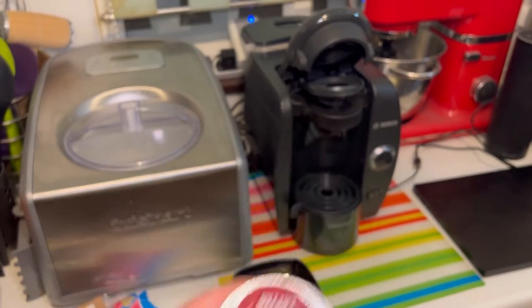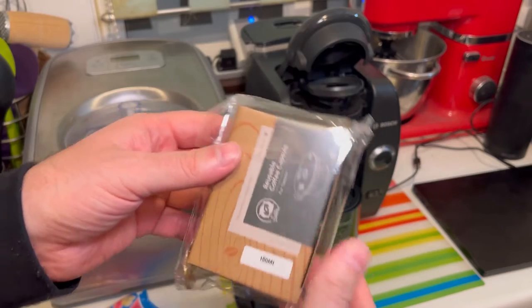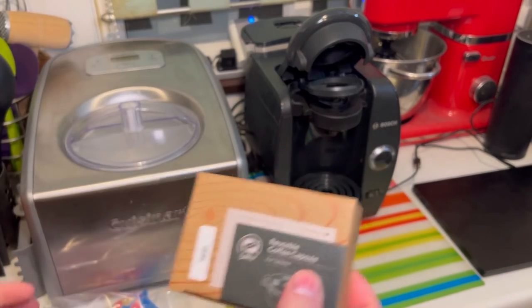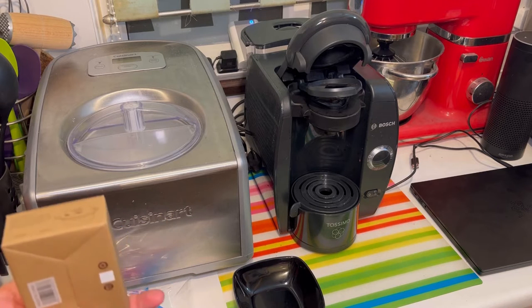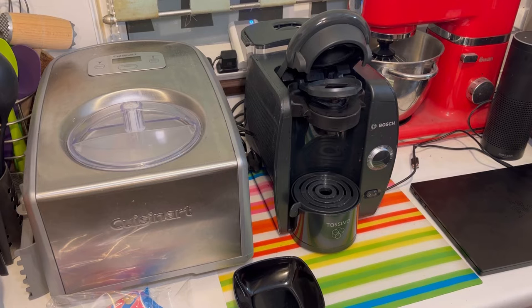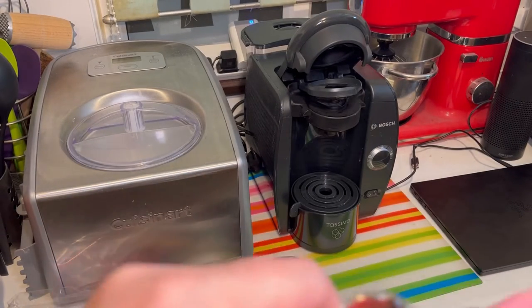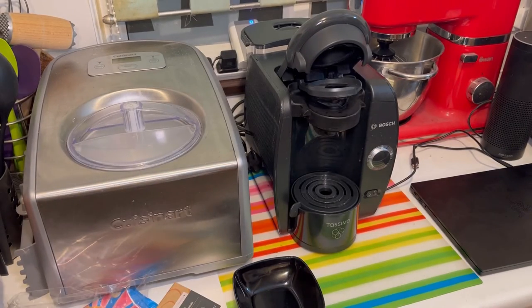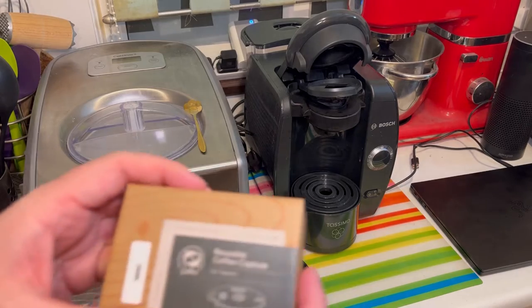It essentially has a barcode on it, and this has been bugging me for a while. I came up with a solution which I found online — a reusable coffee capsule. Something fell out of it just now. The box had a metal spoon in it — I didn't see that. I'm guessing that's for pressing down the coffee. Pretty cool.